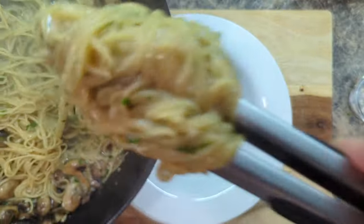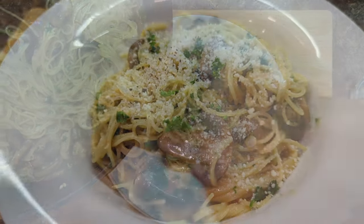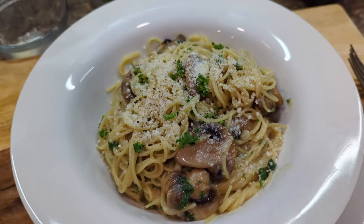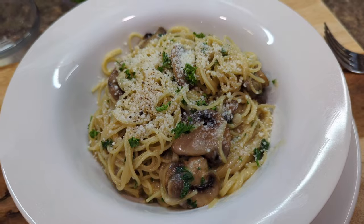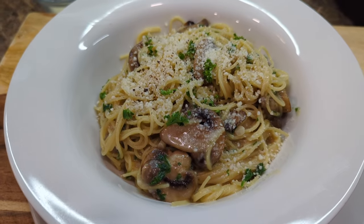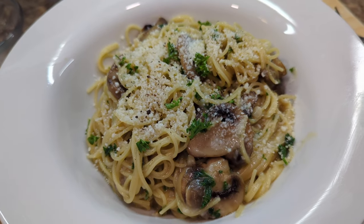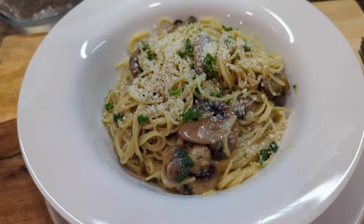Hey guys, welcome back to another video here on Food Chain TV. It is I, Chef Christian, with a 20-minute, one-pan, beautiful recipe that I think you're going to enjoy. Angel hair pasta with mushrooms, garlic, and pecorino romano cheese. You can put it together in under 20 minutes, one pan. Here we go.